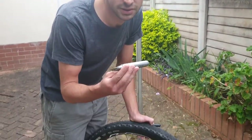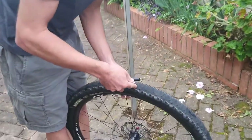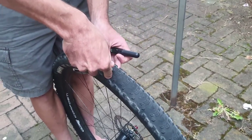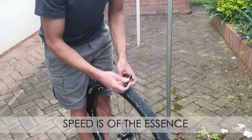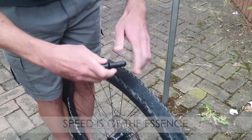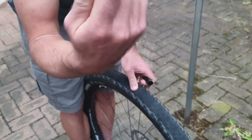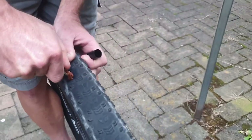So imagine you ride along and you happen to ride over something and it gives you a puncture. You want to do this as fast as possible — take your slug plug, take the lid off, and that will reveal your plug. You then want to find the hole and push it in.